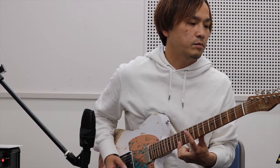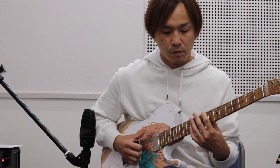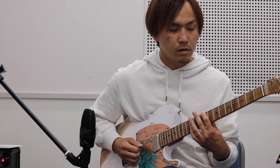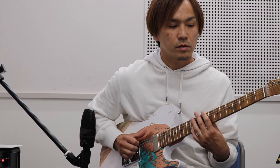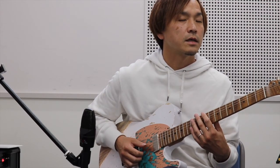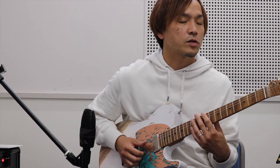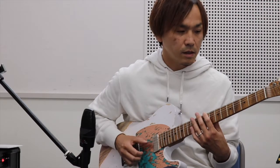1・2弦の12フレットを2つ押さえます。右手なんですけど、親指で6弦を弾いています。1・2弦は右手の人差し指・中指で弾きます。こんな感じで親指2回、人差し指・中指1回みたいな感じで続けていたんですよ。